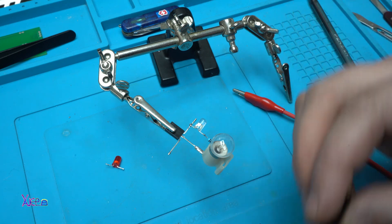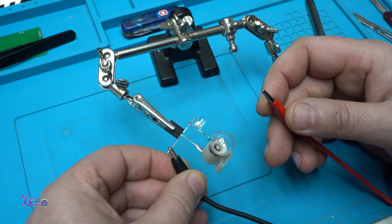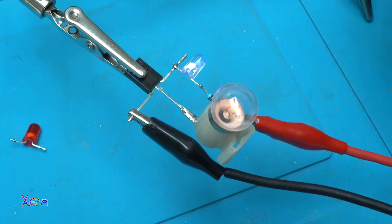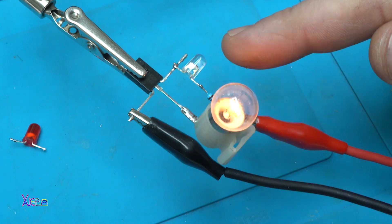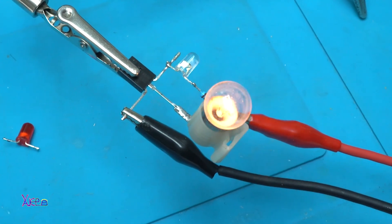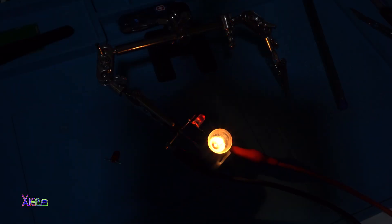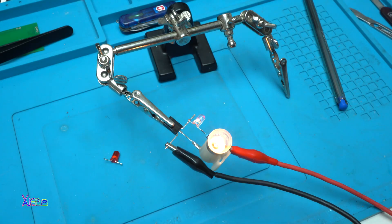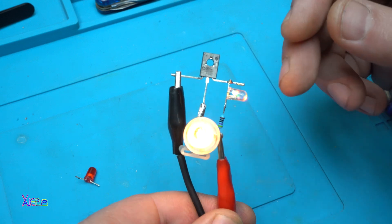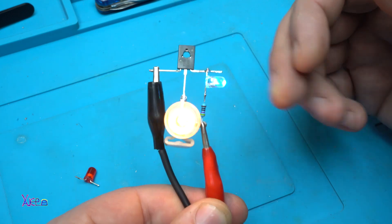Here we have an RGB fast-blinking LED — here goes the negative and here goes the positive. Take a look at the new effect: the bulb is controlled by this very fast blinking LED. Let me turn off the lights. It's good to know that you can drive a bulb using a self-blinking LED and one NPN transistor — a simple circuit for beginners to have some fun in your workshop.